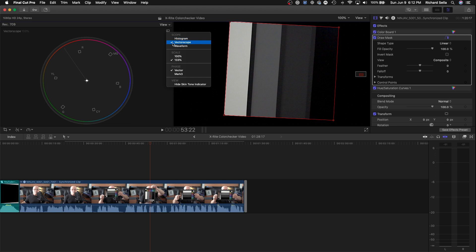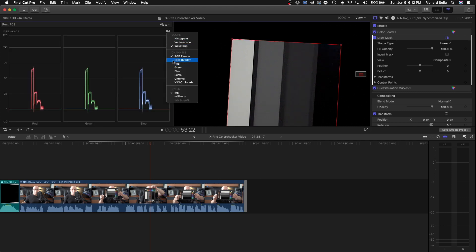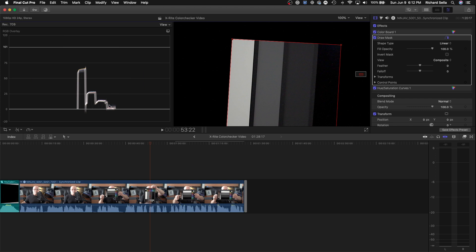Then go to the Waveform and RGB parade. You can also do your colors this way by lining up the color levels to make sure they're all the same height or the same IRE. You can also use the RGB overlay to make sure all the colors line up. I don't prefer this method because it's not as precise, and with the full Color Checker Video it's harder — but some people like it. Hopefully this helped — have a great day and happy shooting everybody!